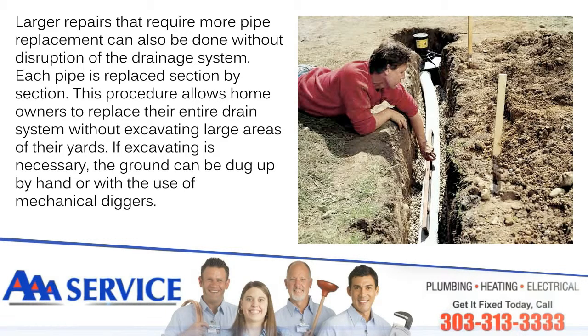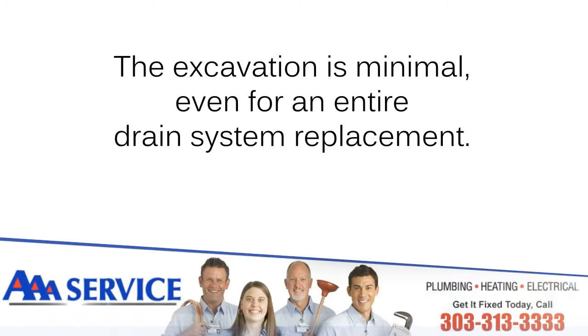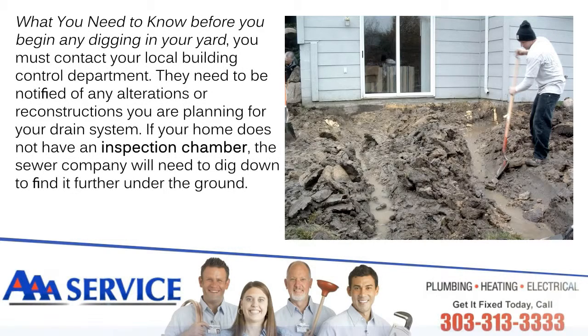This procedure allows homeowners to replace their entire drain system without excavating large areas of their yard. If excavating is necessary, the ground can be dug up by hand or with the use of mechanical diggers. The excavation is minimal, even for an entire drain system replacement.